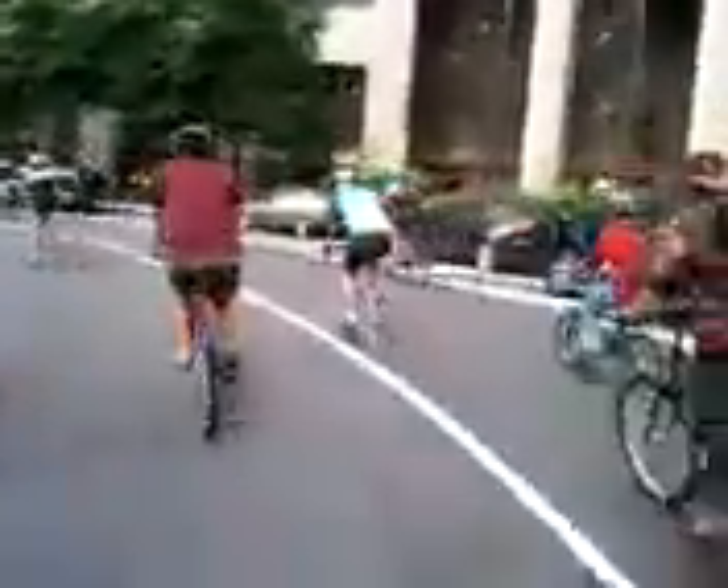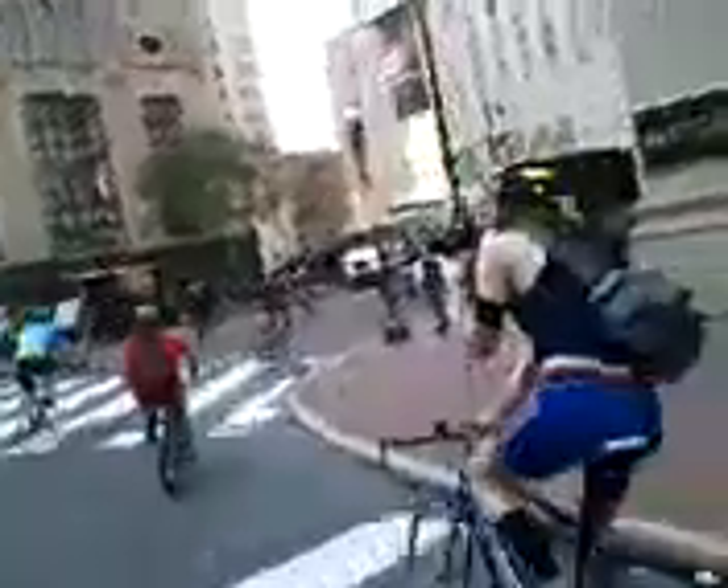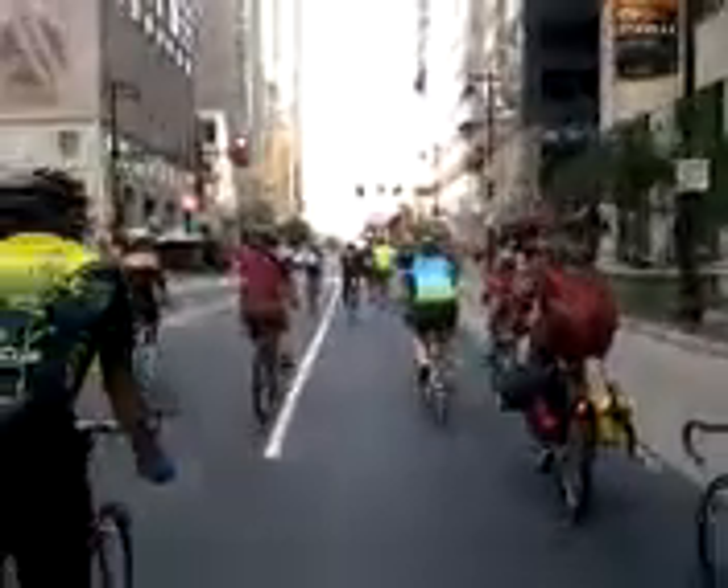I'm going to show you how to do it. We are at the turn — the second turn to be on the left side of the map. We are at the top of the next two. Number one is the back side of the map; the next one is the ground. We are at the top of the map.